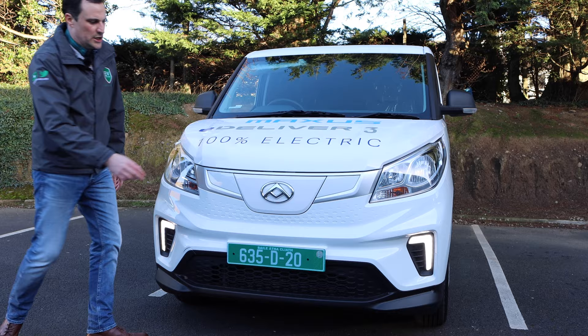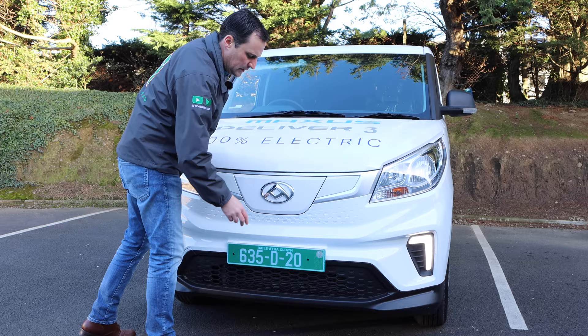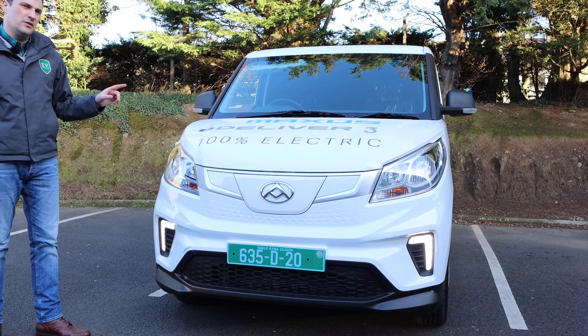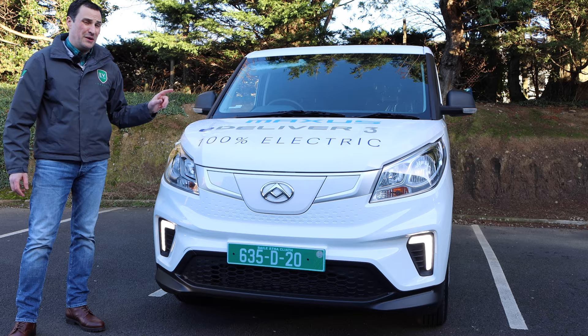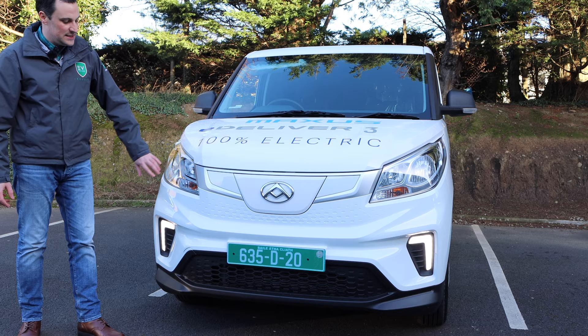I really like the front of it. The charging port is in the grille, and similar to the MG it has a CCS and also Type 2. Running LED daytime running lights — really impressive. It's probably up against the likes of the Nissan ENV200, and this is slightly bigger and better looking in my opinion. Looks impressive, modern, futuristic. The main lights aren't LED, but those DRLs are.